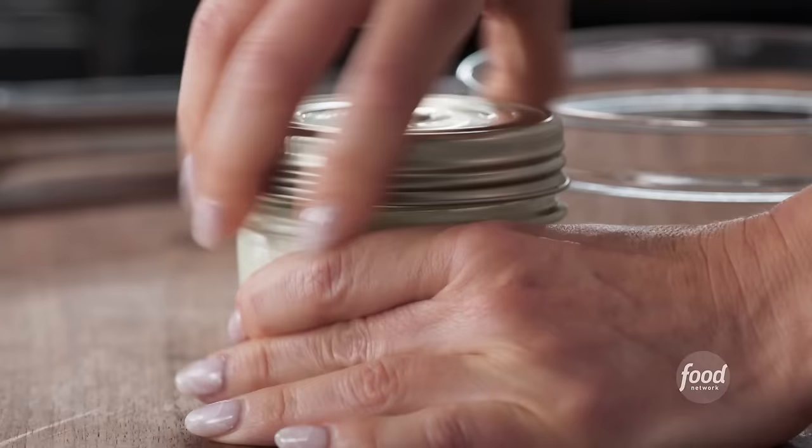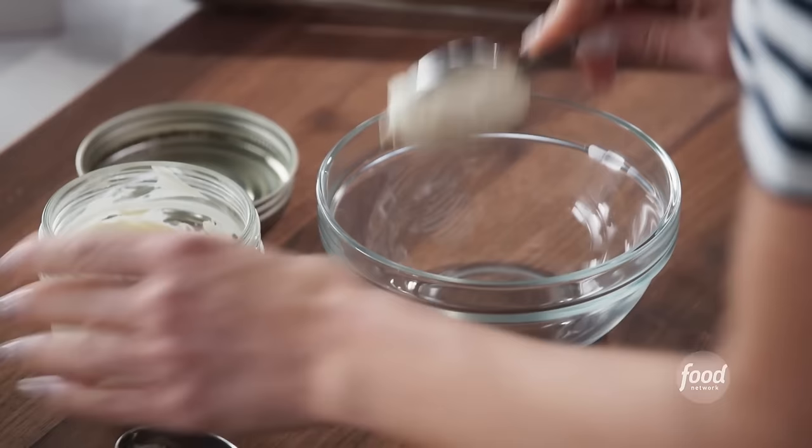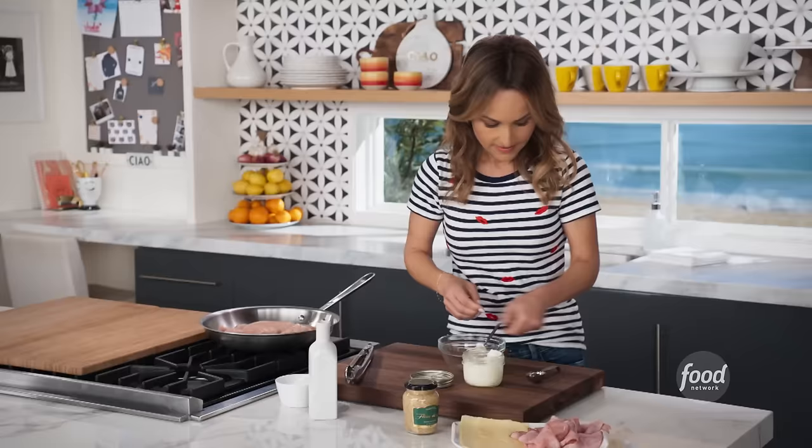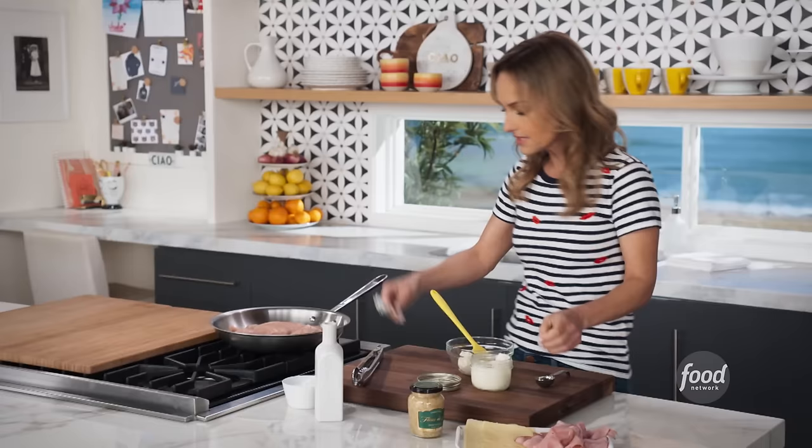We're going to make a little cream sauce to go between the ham layer and the cheese layer. We're going to add two tablespoons of mascarpone, and then a little bit of Dijon grain mustard. It's that blend that works really well together and gives it lots of flavor.